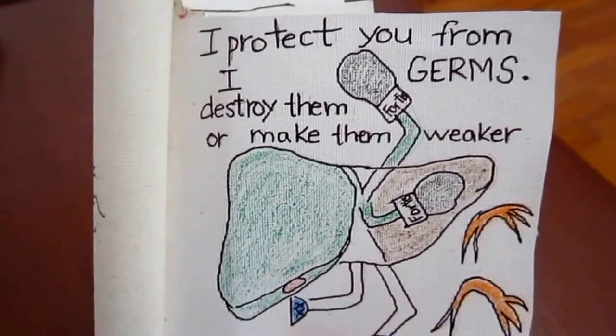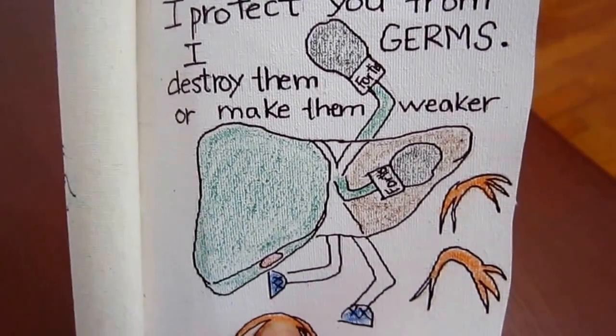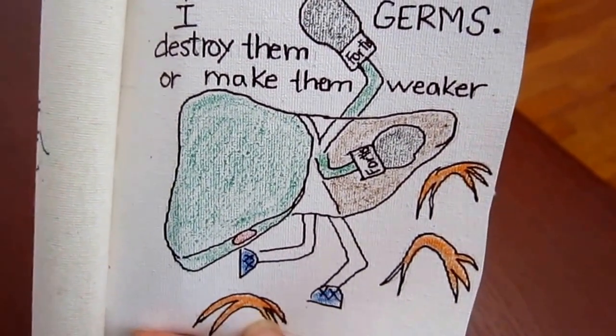I am the liver. I protect you from germs — I destroy them or make them weaker.